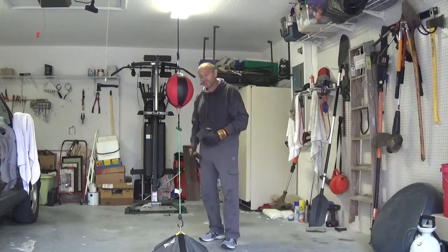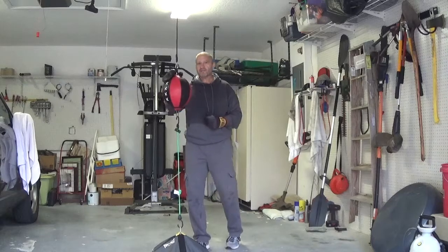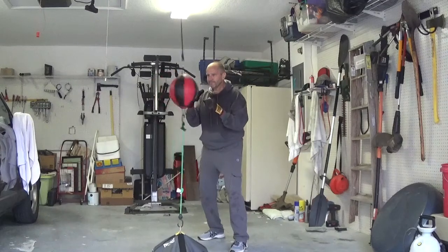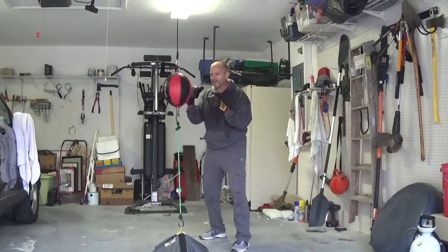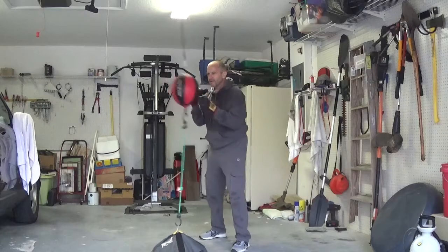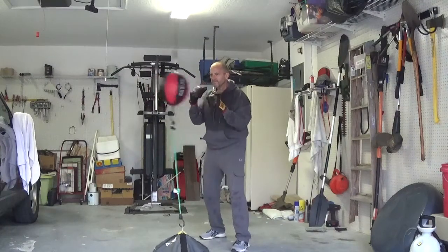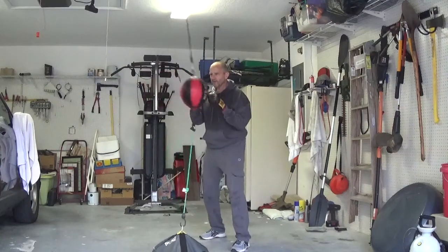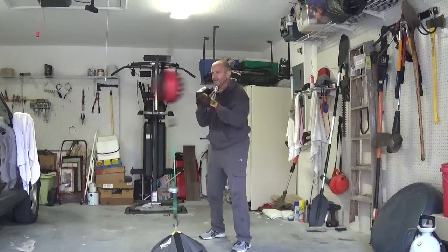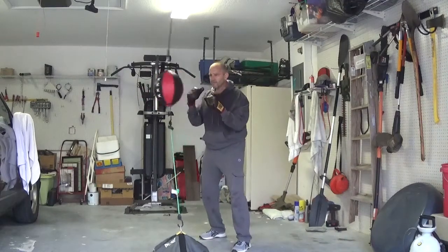We're going to start slow and begin with just a single punch, and I'm not going to try to keep up with the bag — I'm just going to let it slow down. Let's start with just a lead hand jab, get used to the movement of the bag, snap your punches, and then little by little speed it up. And if I want to double it up, once I get comfortable using my lead hand, now I'm going to switch and start again this time using my rear hand.